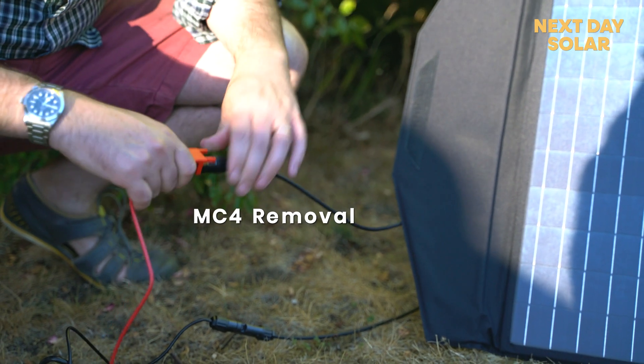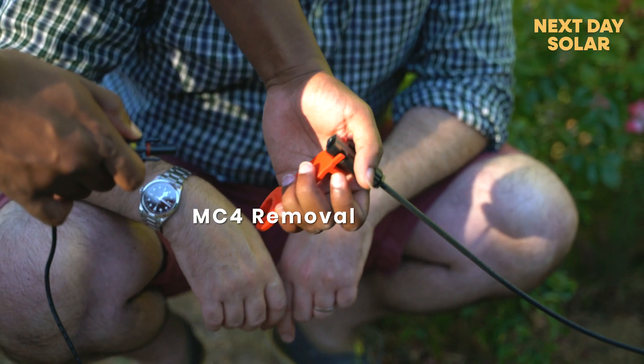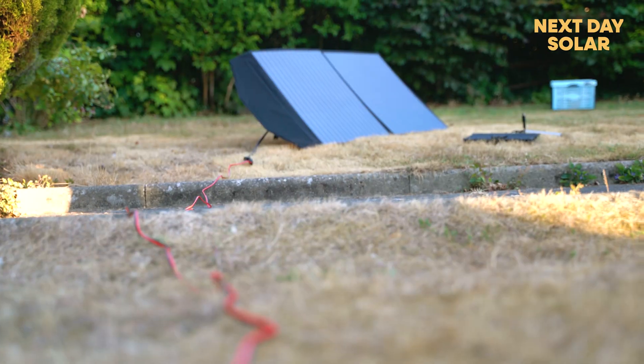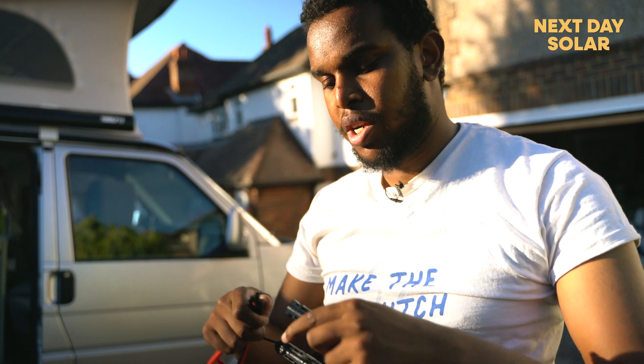To make your life easier, you can use the MC4 removal tool. This tool is very useful when you are making a connection with an MC4 cable — you can use it as a spanner. This is the ultimate test, and now this is working.